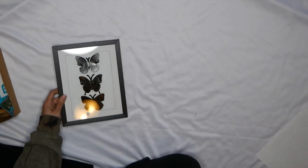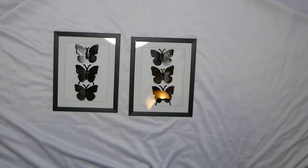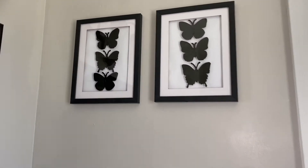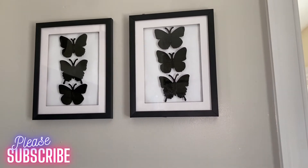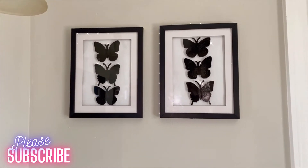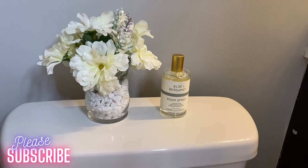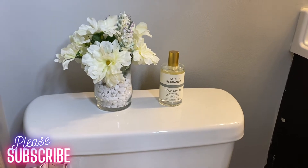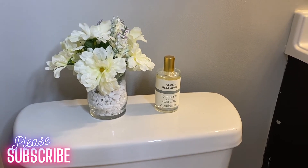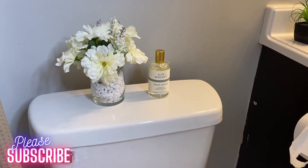I repeated this step twice so I have two frames to hang on my wall. Here's how they look up on the wall once I'm all done — they go with the rest of the bathroom decor, and it looks like I spent more than two dollars each on these frames.